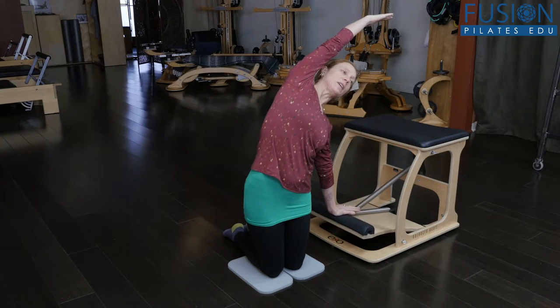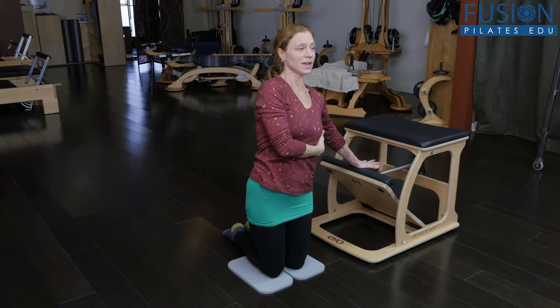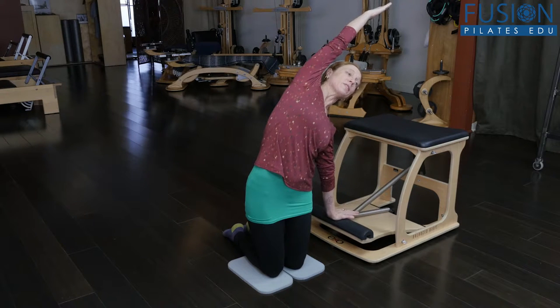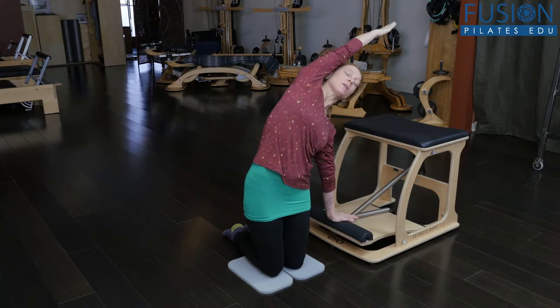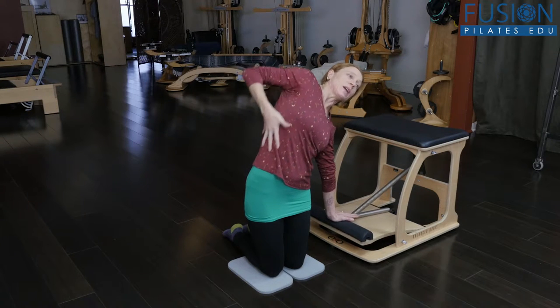Notice I have my knees together. I'm going to use my lat to press the pedal down and reach overhead, so I'm really activating one side of my body to open the other side. Depending on their flexibility or their strength, they could press all the way down, but you want to keep their arm pretty close to their head and really open up this side of the body.